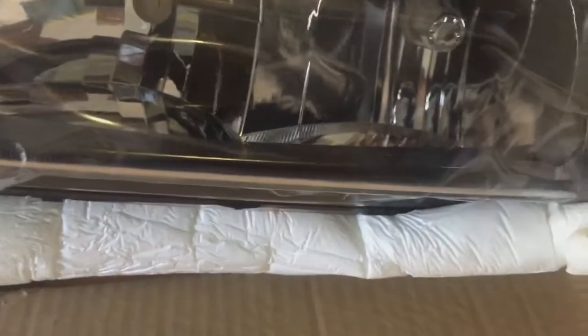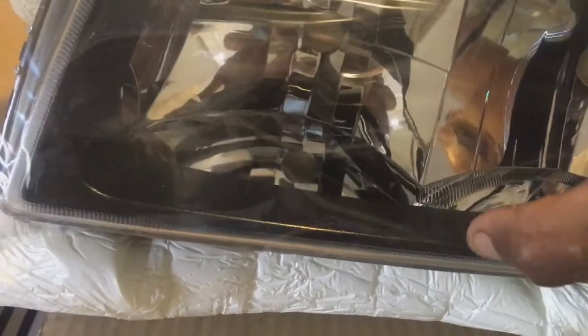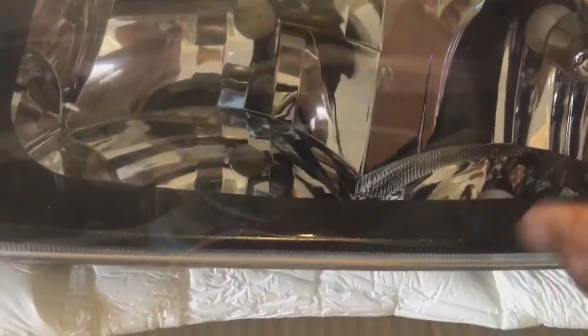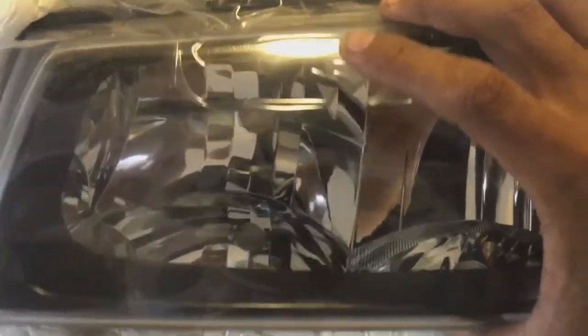My original ones have black housing, black plastic all around. They also have it in chrome, but I like this look better. I don't know if the chrome with the heat of the lamp will start peeling off or something, but I like this black housing all around.